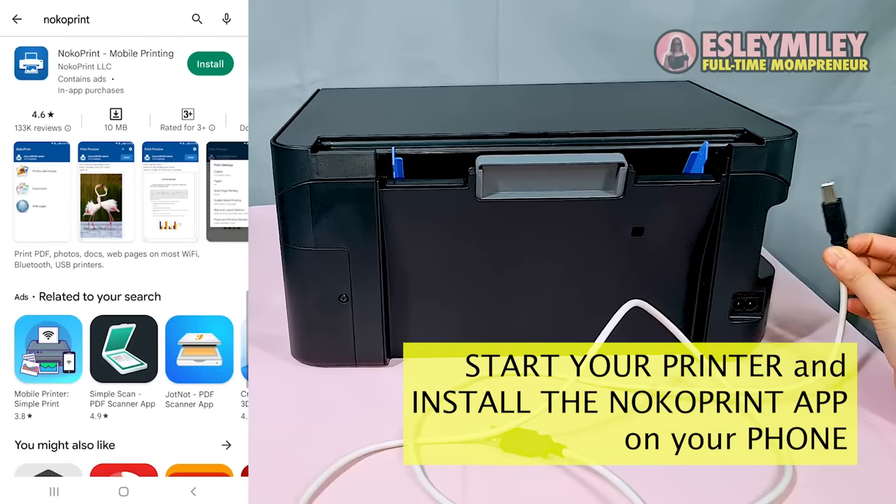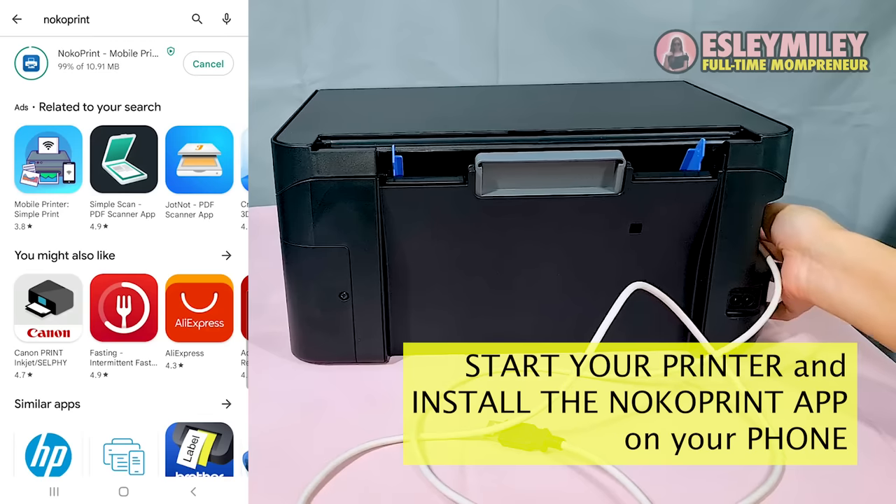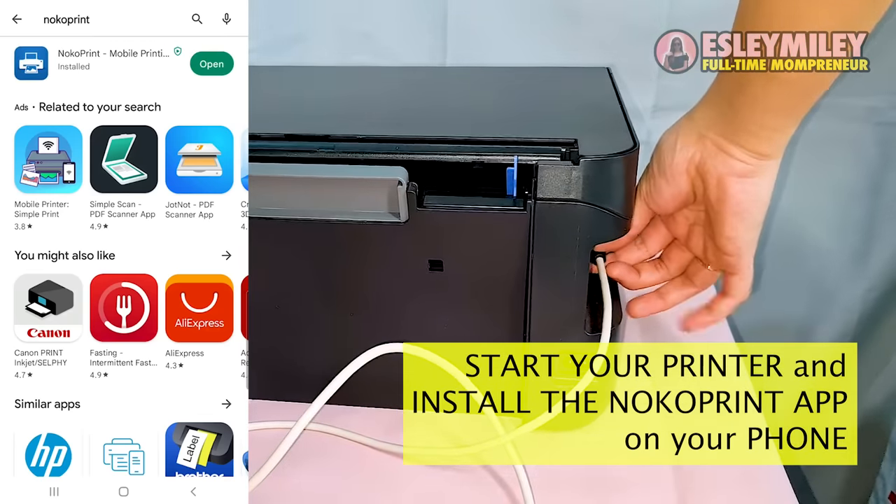In this video I'm going to show you how you can print with Epson printers using only your phone. The first step is to install the NokoPrint app on your phone.